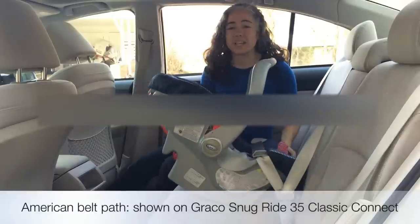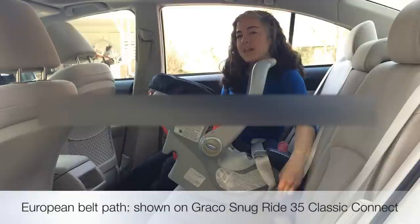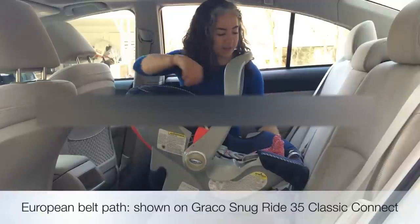That doesn't really feel like a secure installation without the base to me, but Graco allows a different routing path for the seat belt on this particular seat that gives a very secure fit. Now watch.